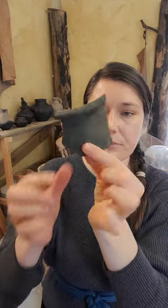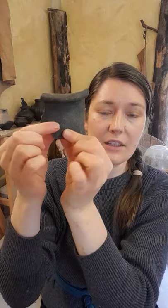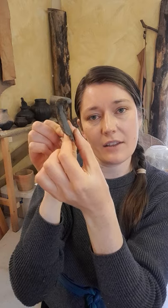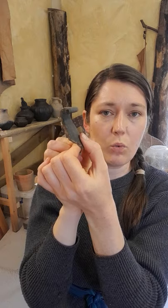So that is our black burnished cooking pot shard that we were gifted. This one came from a Roman site in Northumberland, but it was out of context, so we can't tell you specifically where or what exactly it was used for.